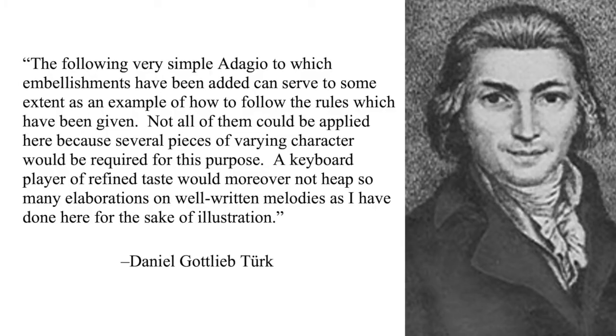Türk gives a brief introduction and warning before the presentation of his embellished adagio: 'The following very simple adagio to which embellishments have been added can serve to some extent as an example of how to follow the rules which have been given. Not all of them could be applied here because several pieces of varying character would be required for this purpose. A keyboard player of refined taste would moreover not heap so many elaborations on well-written melodies as I have done here for the sake of illustration.' In the following example, embellishments are added to the recapitulation of the adagio of the clarinet concerto using the various techniques already discussed. I give the same warning as Türk — this example has too many embellishments for a single performance. The purpose of using them so extensively is to demonstrate many different possibilities.